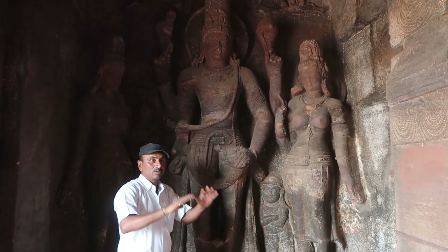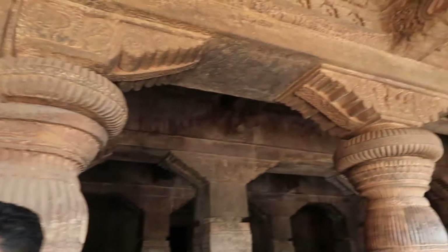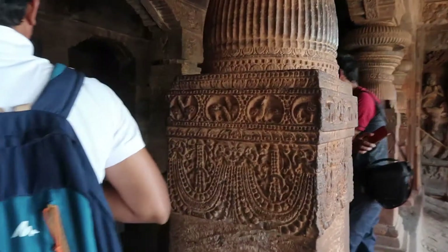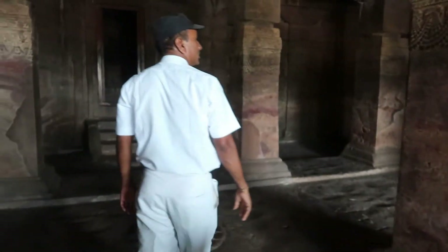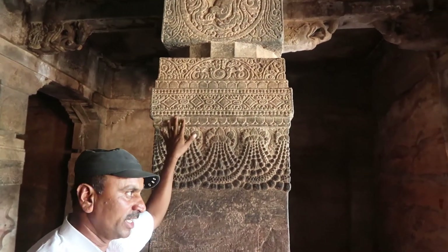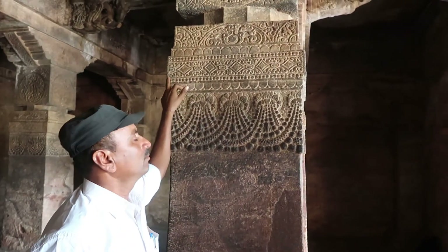These pillars are also very beautiful — very nicely decorated columns. This textile design started in local Saree patterns in this area. It is called Ilkal Saree border — the Ilkal Saree border design.